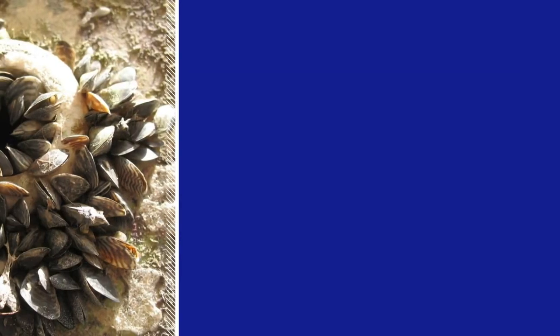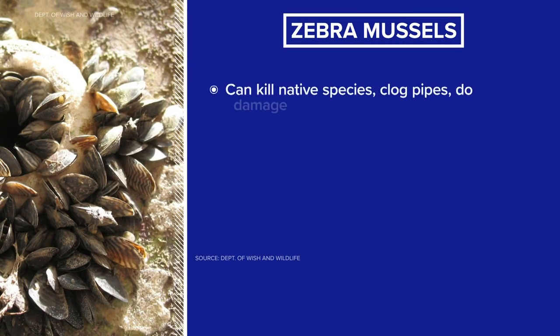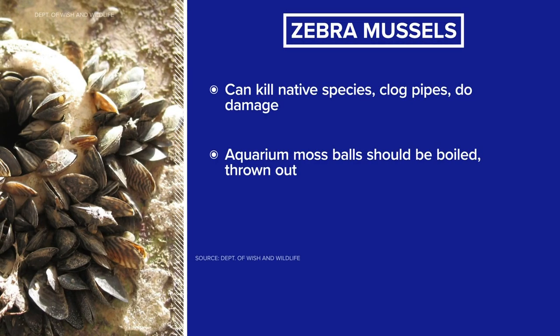Now, if these make their way into any water source, these mussels can kill native species, clog the pipes, and cost the state tens of millions of dollars.